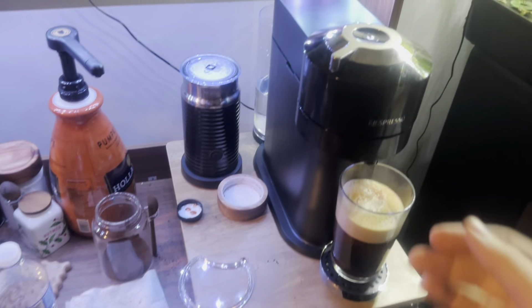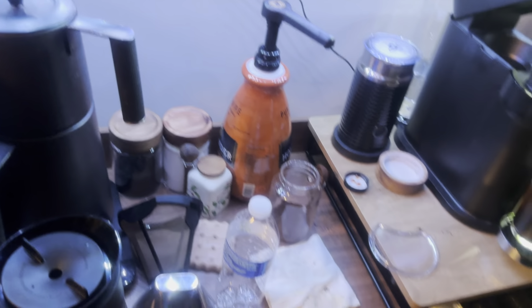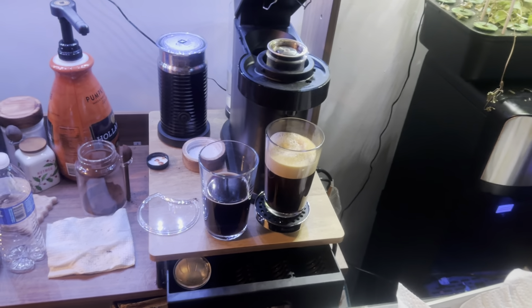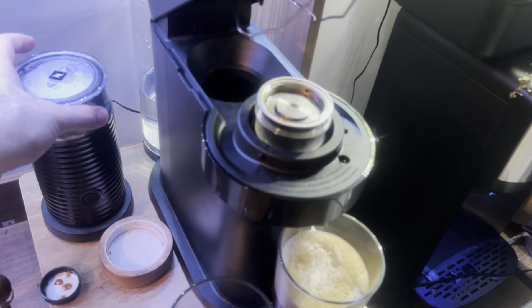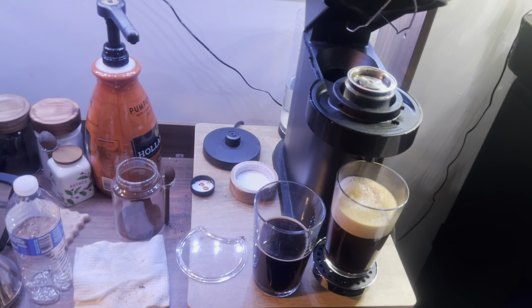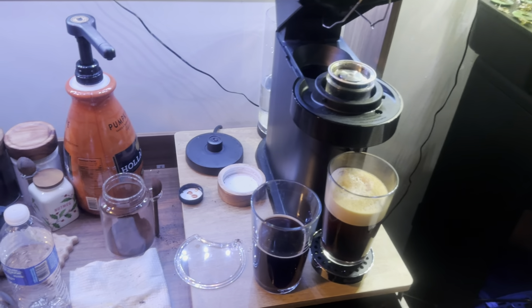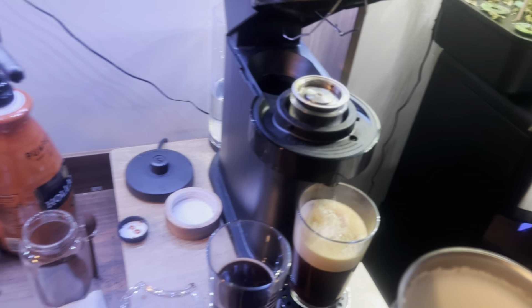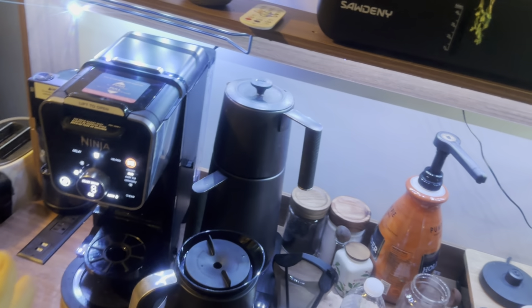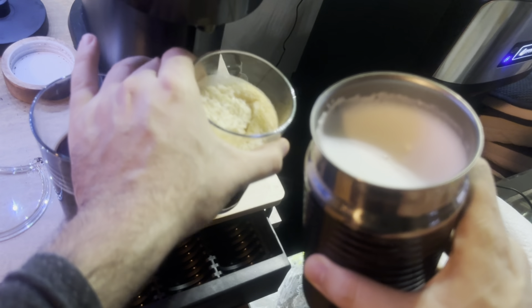With Nespresso, the big problem is you have to buy their own caps, or use a metal refillable cap to hack their system. Like me — I put my own coffee in the refillable cap and use it. Here is the result: this is the Ninja and this is the Nespresso. Who's the winner? In terms of coffee quality, Nespresso is the winner, but if you are a professional coffee creator I recommend the Ninja because you have many more options.